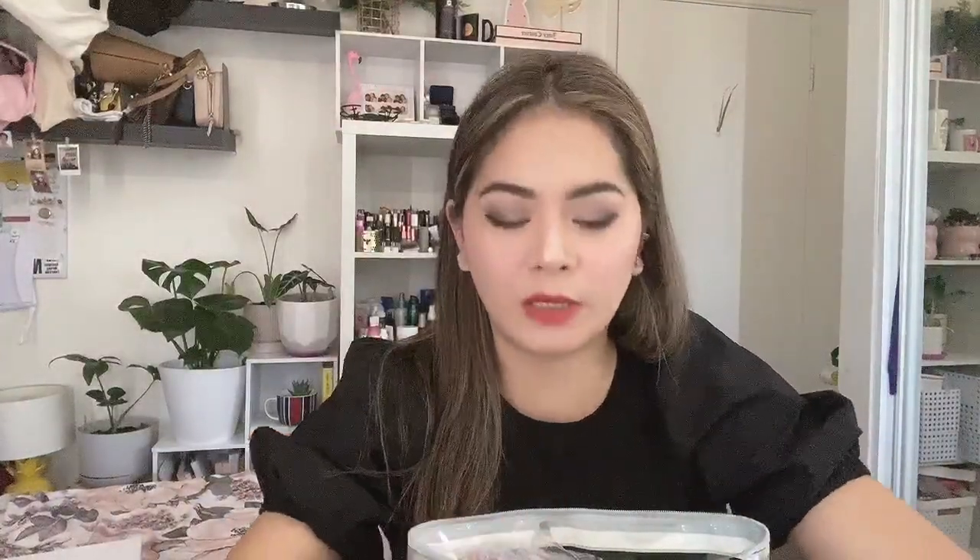Next we've got this aloe essence mask sheet. The brand name is Esfolio, and wow — 10 pieces! They are so generous. I might share this one with friends and family. I like pampering myself with a mask at least once a week.